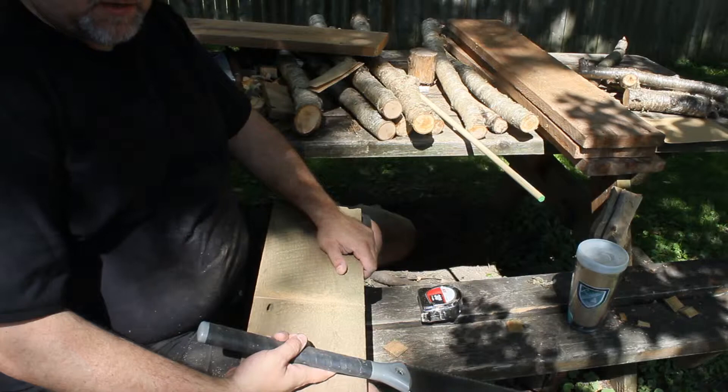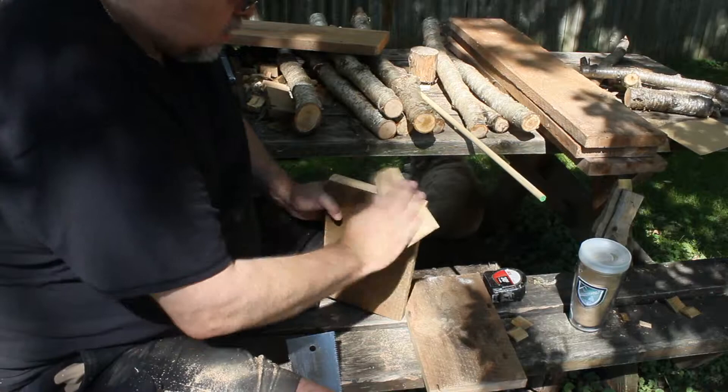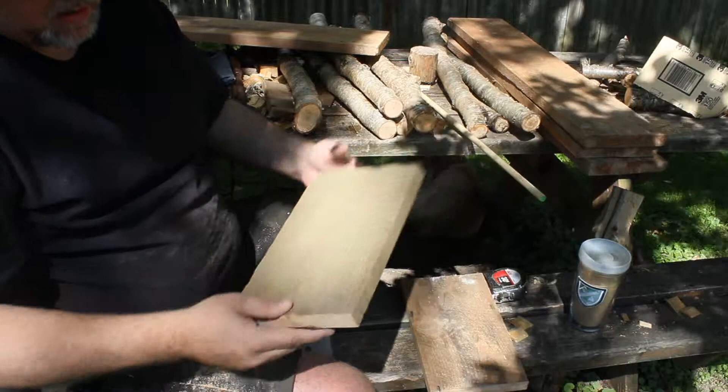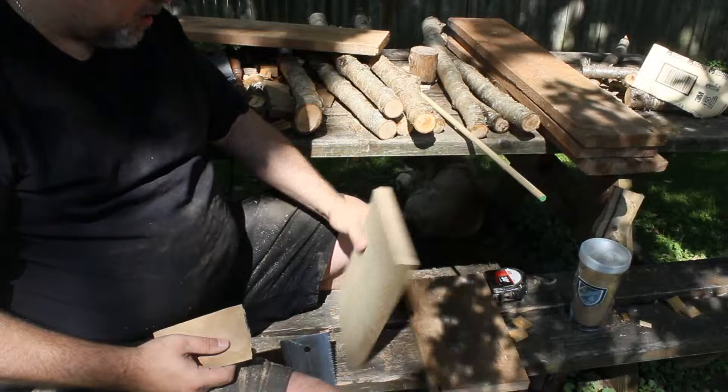It'll look rustic. Where did that grab? I don't know where that grabbed. Well, it's not perfect, and that is okay. I think I'm going to plane it — use my quarter cable planer. Look at the grain in there. If I get that off, that's going to look awesome.